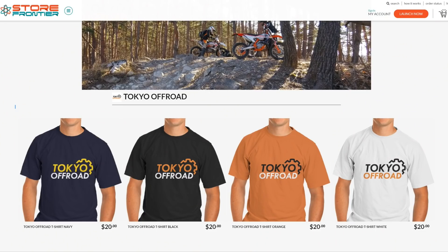Quite a few people have requested to buy Tokyo Off-Road T-shirts. I've designed some and they're available now on Store Frontier. The colours are navy, black, orange, and white, sizes S through 5XL. All of them are 100% cotton Gildan heavyweight shirts, $20 plus shipping. Shipping is from the US, so if you're located there it's pretty cheap. If you're overseas it's a little bit expensive to ship, so you might want to do a group buy with some friends.